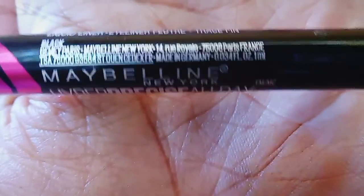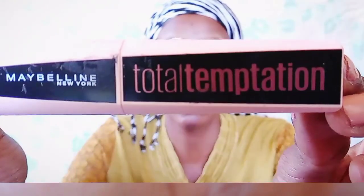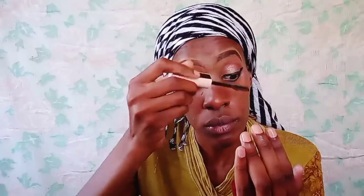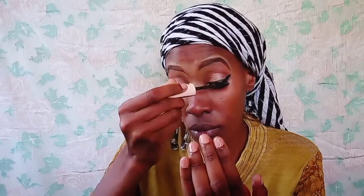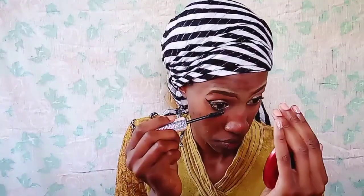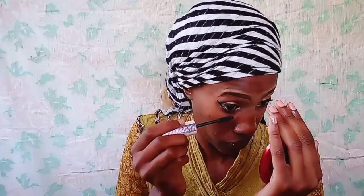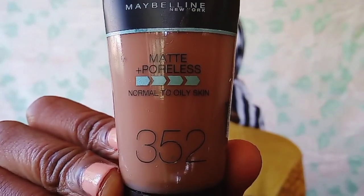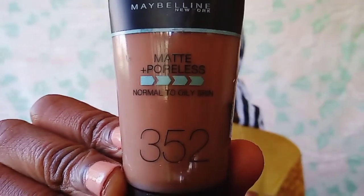Now I'm taking this eyeliner — the Maybelline Hyper Precise All Day eyeliner — and also this mascara. I'm going to do the eyeliner off camera because I'm not really that good with eyeliner. I've mentioned in a previous video that I'm not a fan — I'm the kind of person who can totally live without eyeliner. What I noticed about this specific eyeliner is that it was not so black; when I opened it at first it looked black, but it wasn't that black.